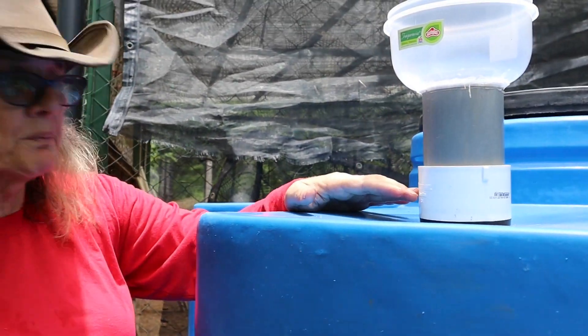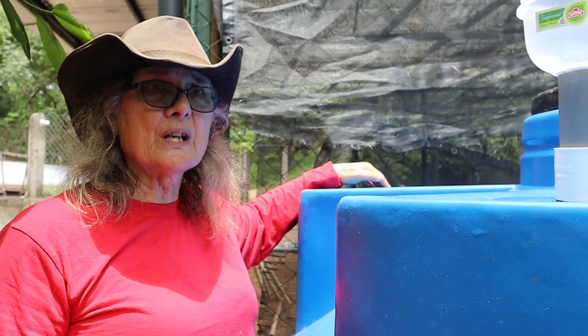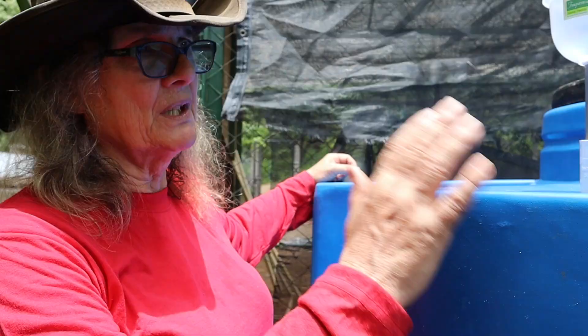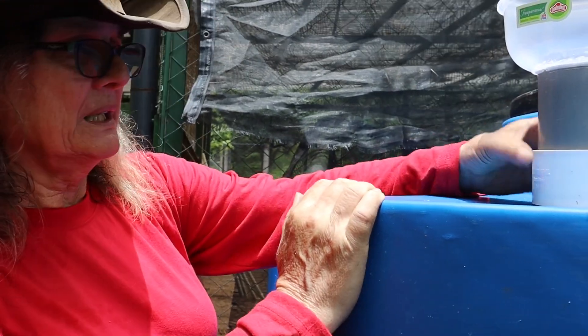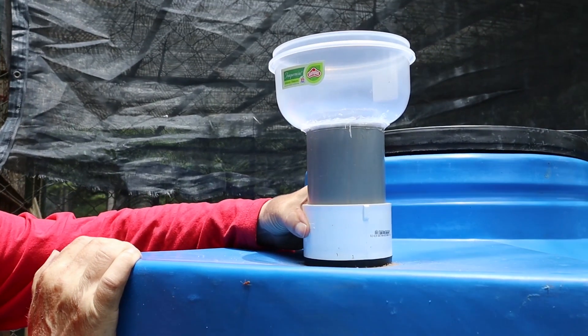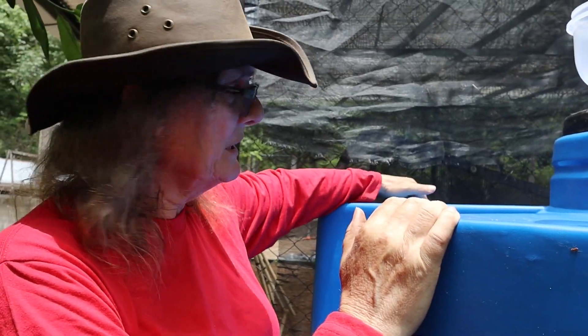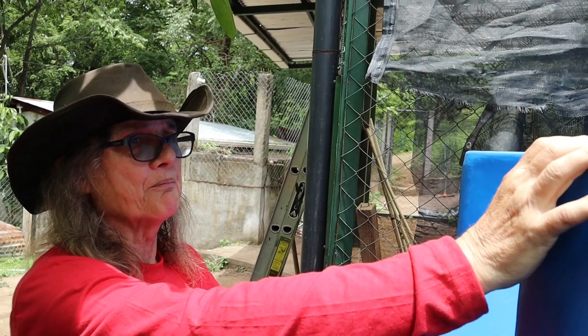This is actually in the wrong place — it really was supposed to be over here. But as I've told you in other videos, I have difficulties with spatial orientation. These tanks were outside of the fence for quite a while, and I installed this when the tanks were out there. I thought I had it all figured out, but it really should have been over here. However, it turns out that where it is will actually work out better.